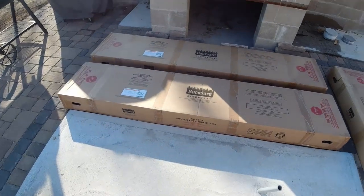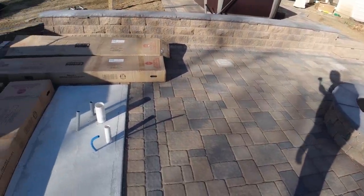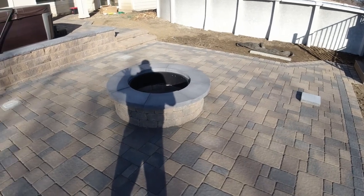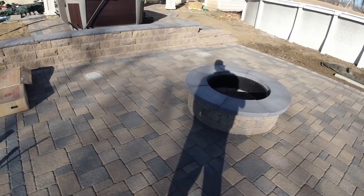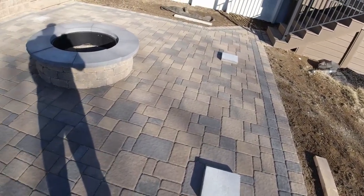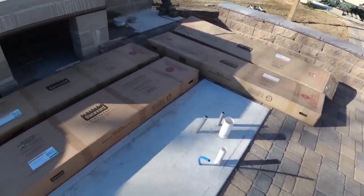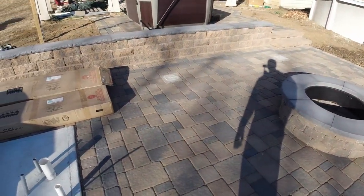The next project for the outside area is to get the pergola put up. This is the stopping point we got to last year — I've got the patio, fire ring, and walls done, everything at a good stopping point. We poured these footings for the pergola last year, and hopefully they haven't moved through the winter cycle. The goal is to put this pergola up and, if I measured everything correctly, the posts are going to land perfectly on these support footings.